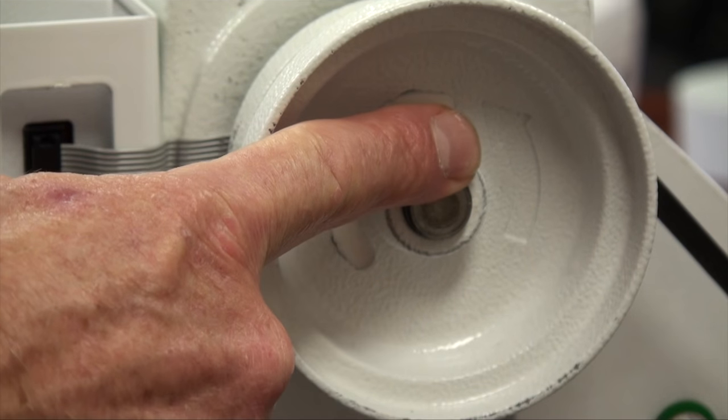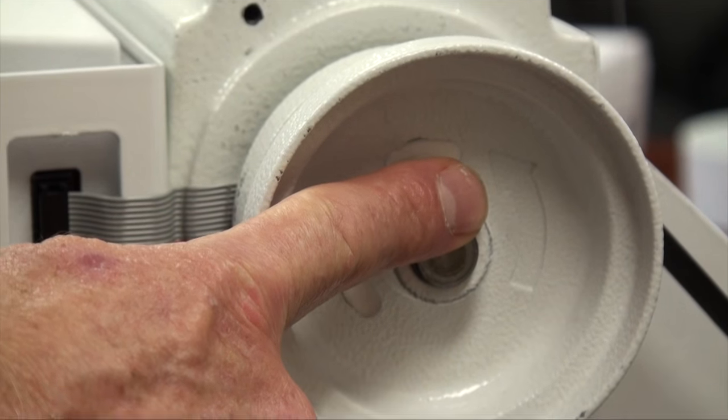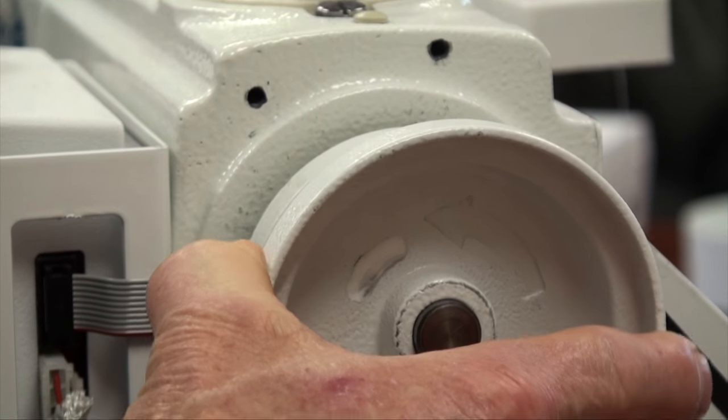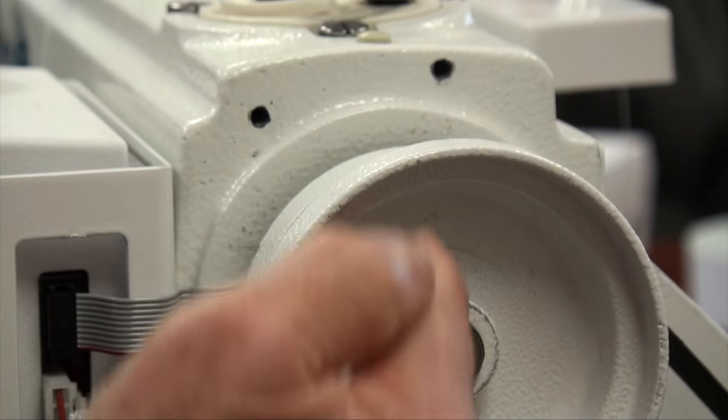What we want to do is check the hand wheel against the sensor lights that are on the bottom of the power supply. To do that, we're going to turn the hand wheel counterclockwise to bring the tip of the arrow to the 12 o'clock position.